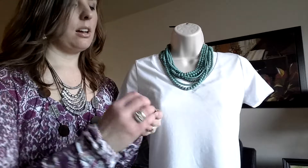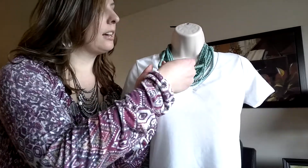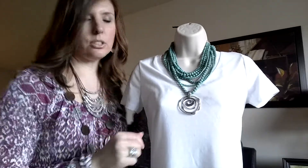You can also take an enhancer — we have several of these. I'm going to take the Silver Swirl Enhancer and you can just take one strand and add that to Acapulco, and it just adds a little bit extra.